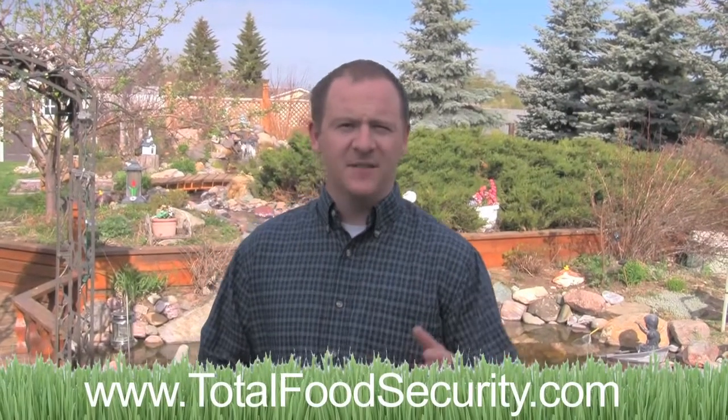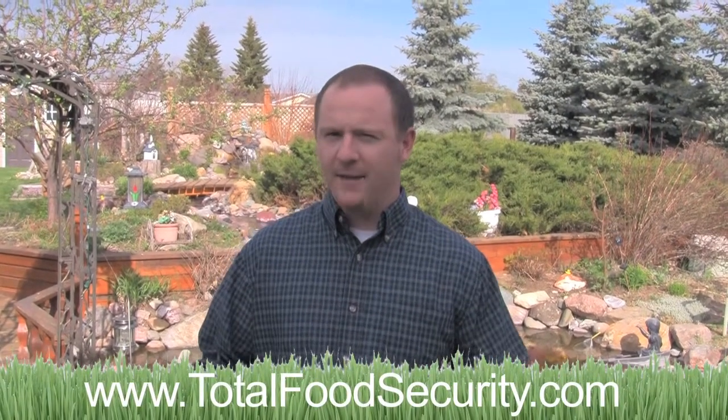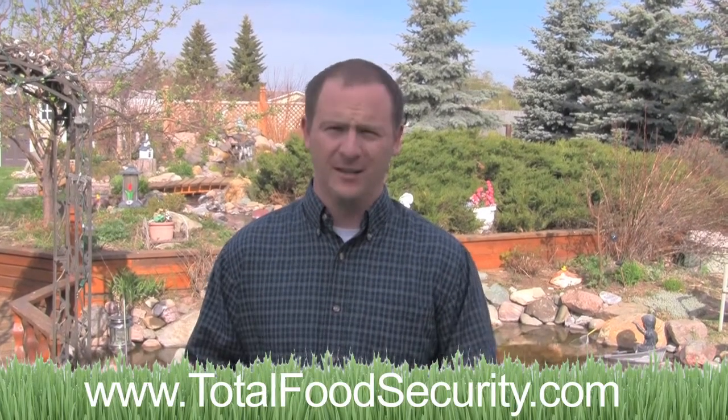Hi, I'm Dustin Merritt. As founder of Emergency Seeds, I get the opportunity to answer a lot of questions about seeds to thousands of people across the country.